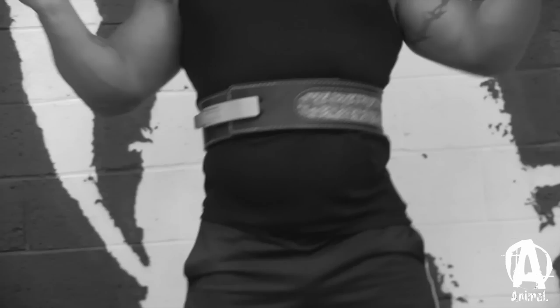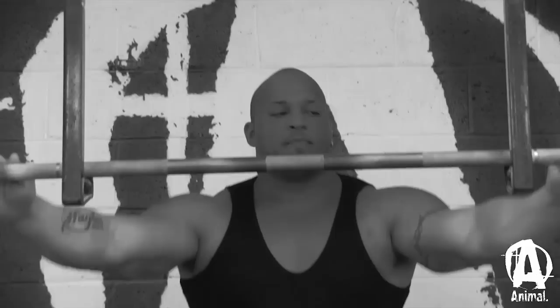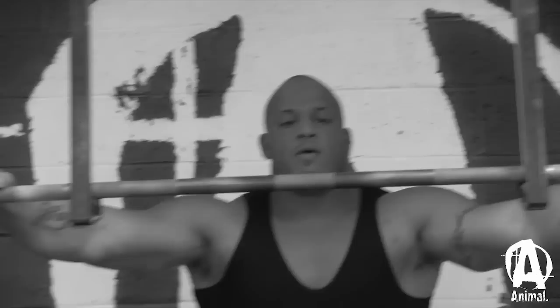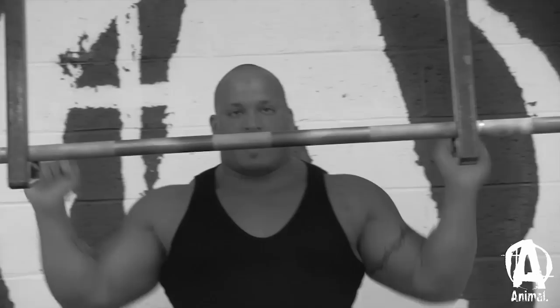Once my belt is set, I set up the bar. Once the bar is centered, I like to roll the bar back — some people like to have it up against their racks, but I always roll mine back. Once that's set, I get my hands set up. I also use a thumbless grip. I don't like to have my hands wrapped around the bar because it makes me want to pull the bar into me, and sometimes I'll come forward because of that. So thumbless grip.